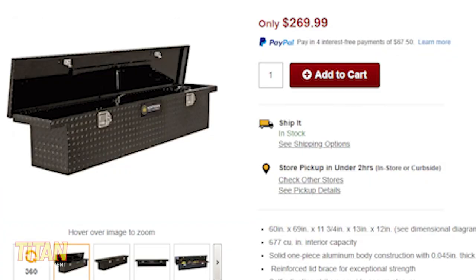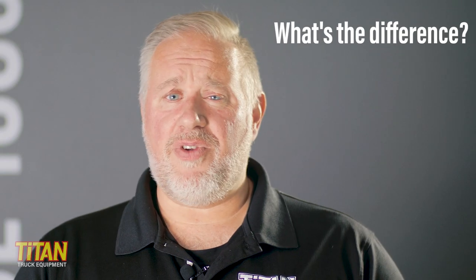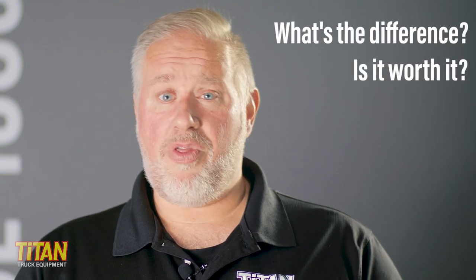So you're looking at a toolbox for your truck bed and you see toolboxes priced from a couple hundred bucks to over a thousand dollars. So what's the difference and is the added price even worth it? Well, that depends. I'm Jason from Titan Truck, and let's talk toolboxes.